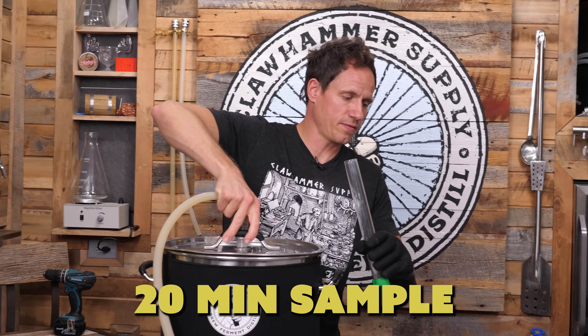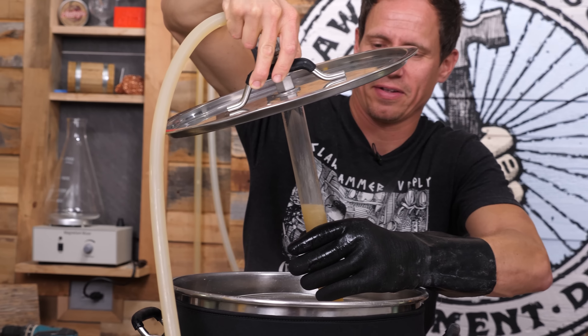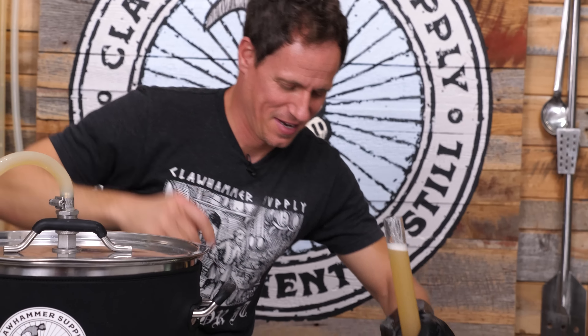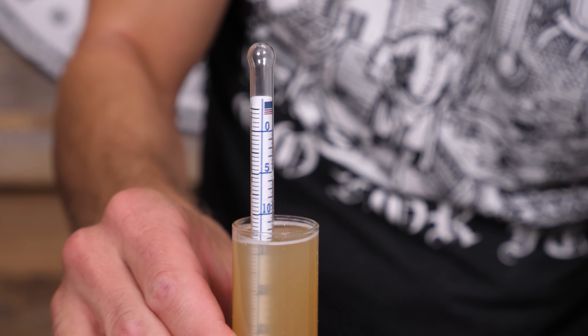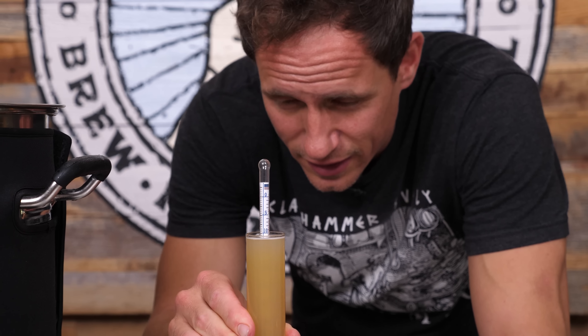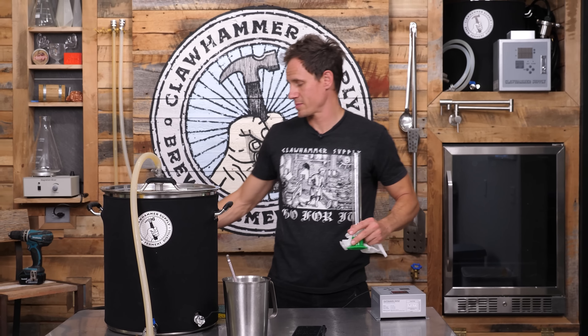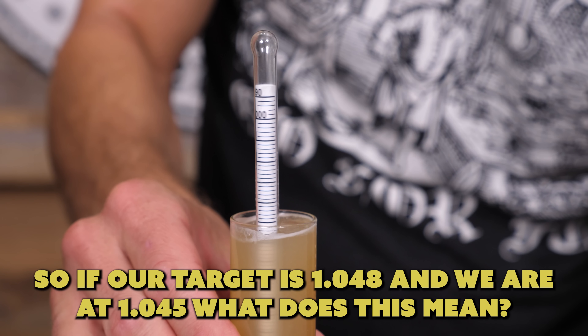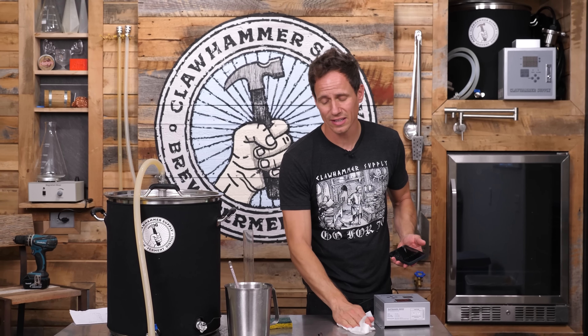20 minutes, specific gravity sample. I'm going to say that's 1.045. If our target's 1.048 and we're already at 1.045, it means the mash literally happened almost completely in about 20 minutes.